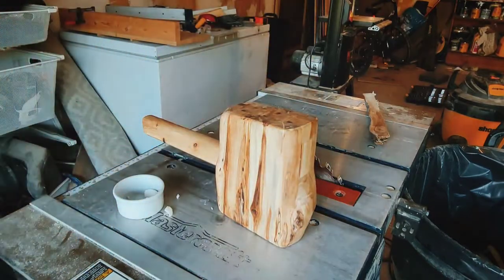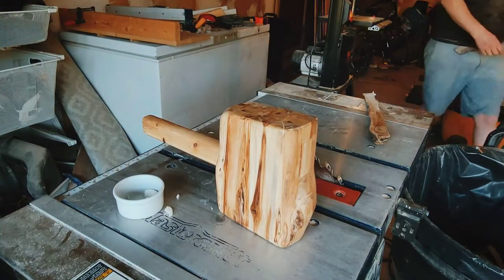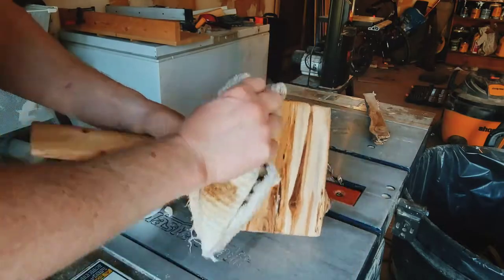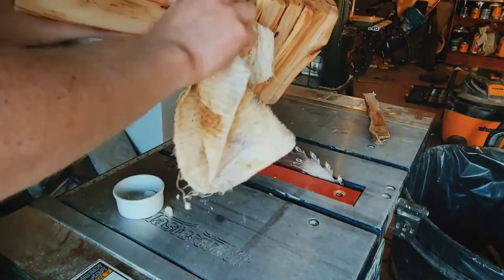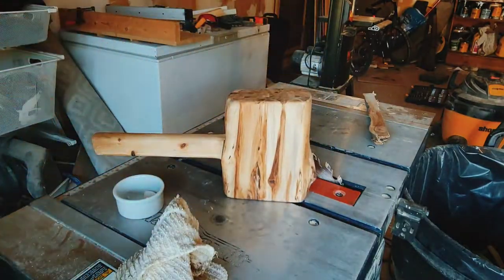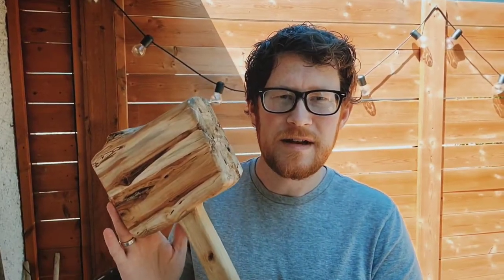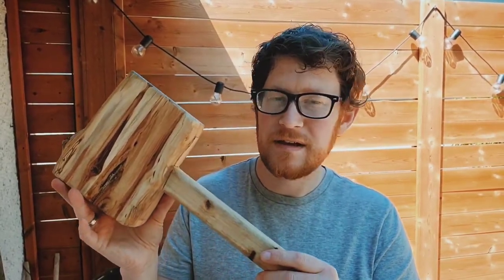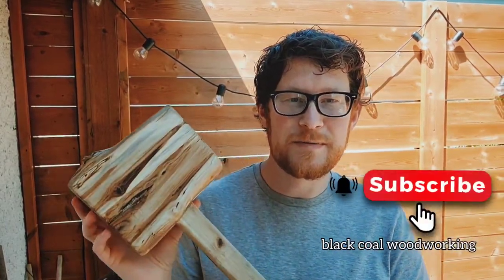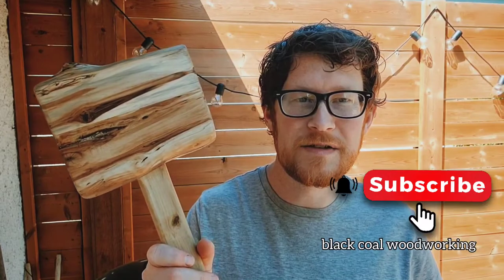One thing I can tell you about coconut oil wax is that it smells really good, and the feel of it is really buttery soft. So the mallet is done — it was a lot of fun to make, and if you guys want to make one I'm sure you'll find it's not that hard. My son actually went and made one too — I helped him out a little bit, and he's been smashing stuff all over the house now. If I've earned your subscription today, please consider subscribing, and I'll see you guys next time.